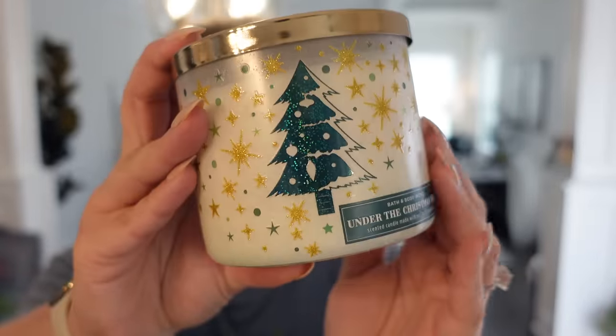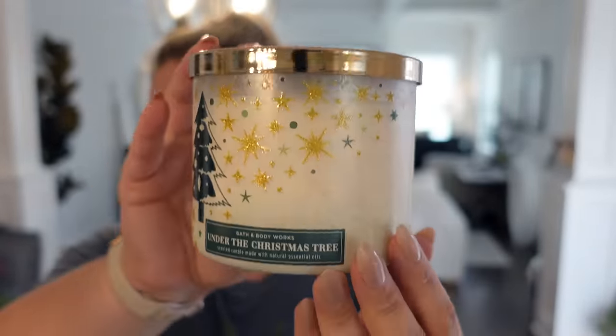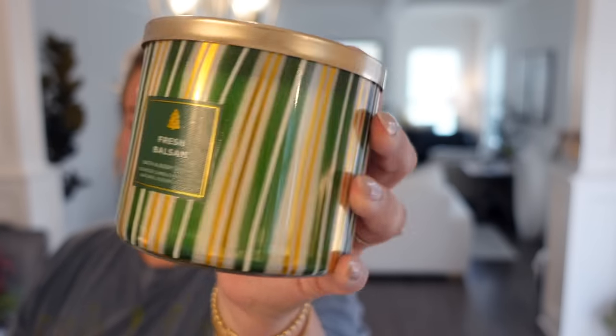This one is so pretty — the packaging is textured and kind of sparkly. This one is called Under the Christmas Tree. It's balsam, juniper berries, eggnog, and sage. That's funny — I can actually smell all of that in this. I love that. And then I grabbed another Fresh Balsam in this packaging because you really just can't have enough.